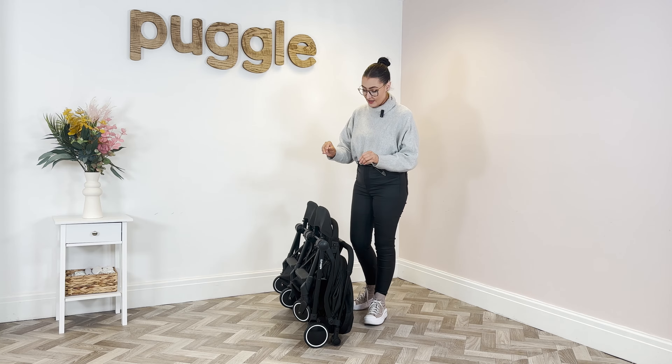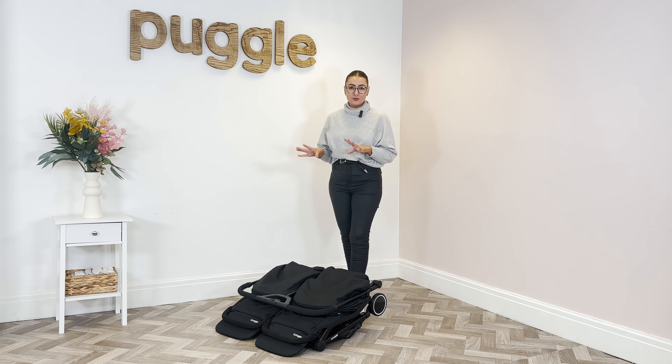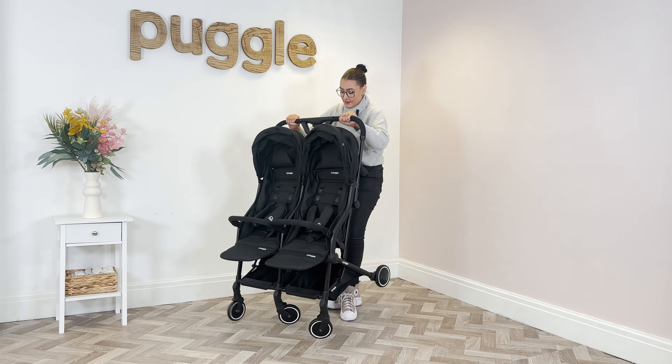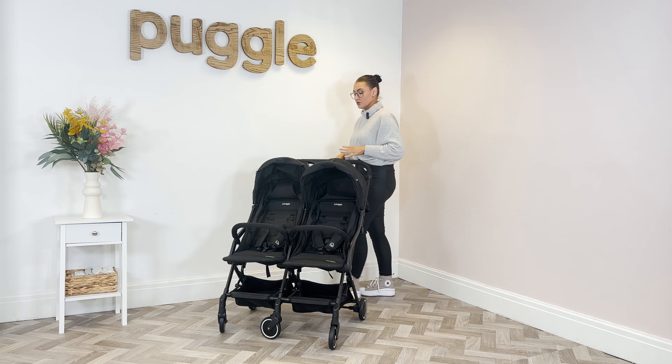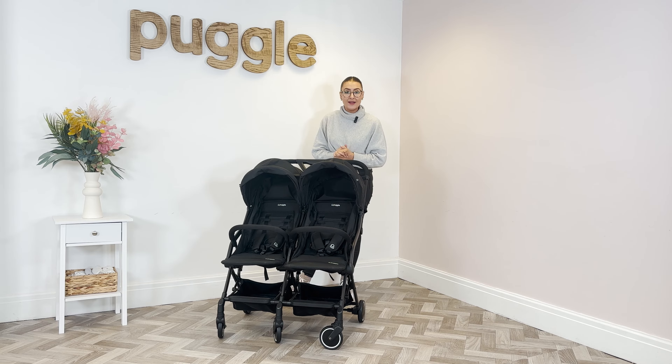Another really good feature when it's folded is that it is freestanding. So if this is going in a hallway, or you take it on holiday somewhere without much storage space, it just takes up a little bit less room when stood up. To get the pushchair back up, the easiest way is to lie it down and then use the exact same method — press the lever, press the button, and it will just unfold and clip open. Then you just pop it back to how you want it: seats reclined, bumper bar on or off.